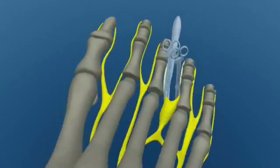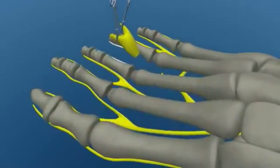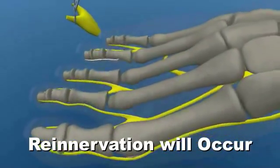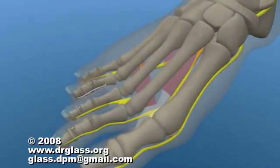Because the nerve is removed, there will be a loss of sensation in the affected area for several months or even years. Over time, this area will re-innervate by means of communicating branches from surrounding nerves.